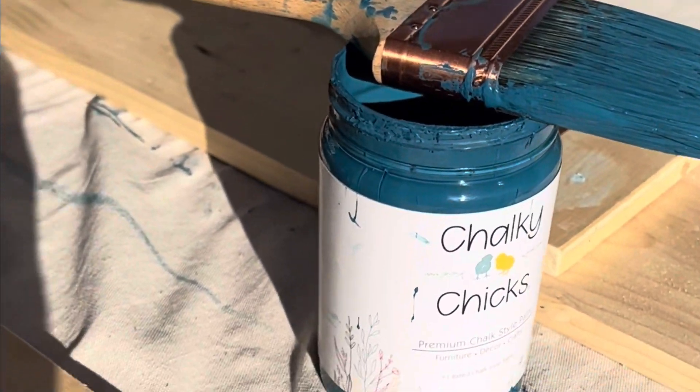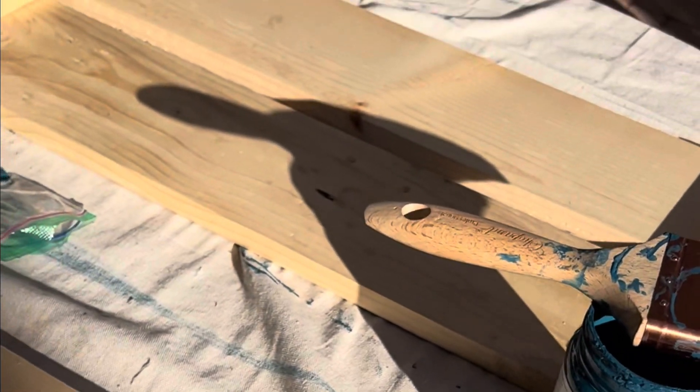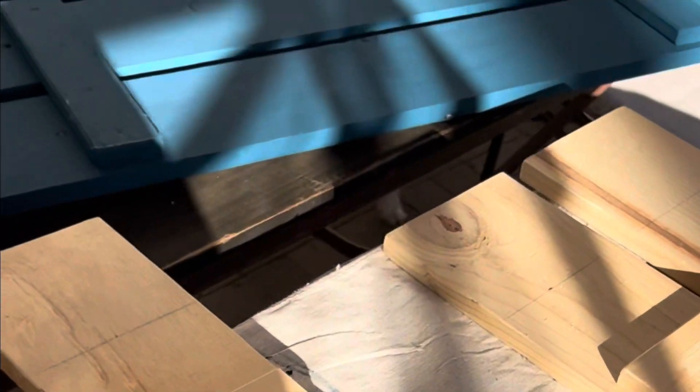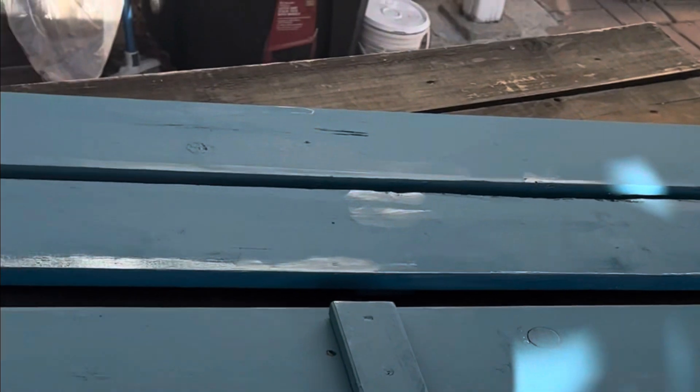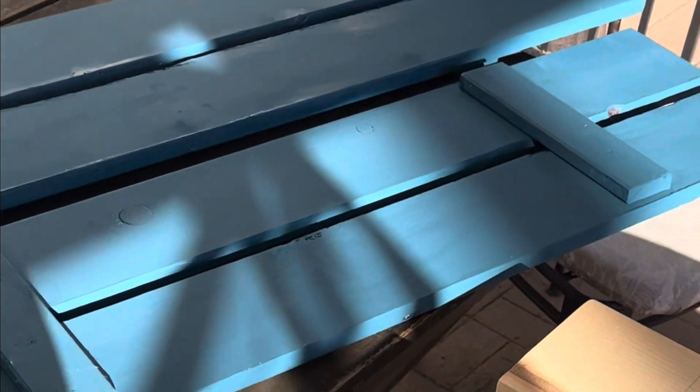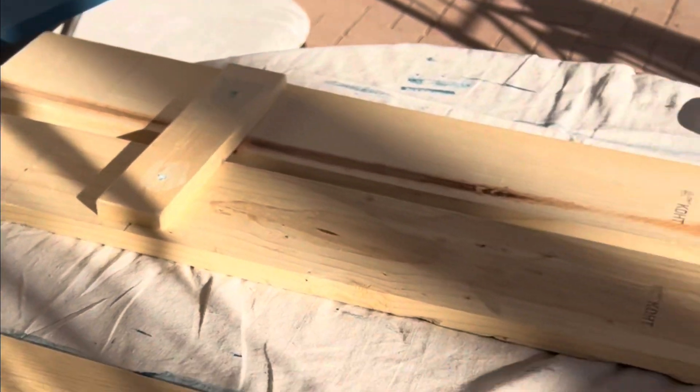I'm glad I chose a 32-ounce jar of Midnight to paint my shutters with, because the wood is untreated and it's really absorbing a lot of the paint. Here are two shutters done — I have two to go. Once that's all done, we're going to hit them with the second coat of paint and clear coat.